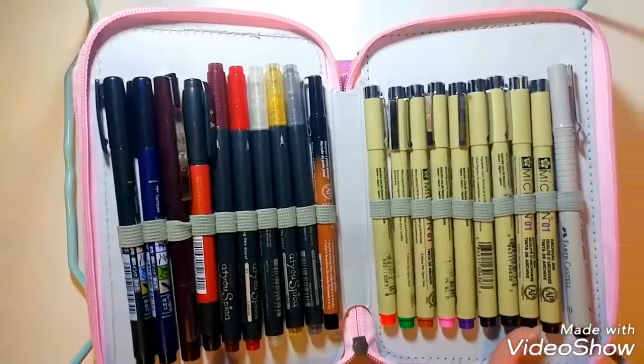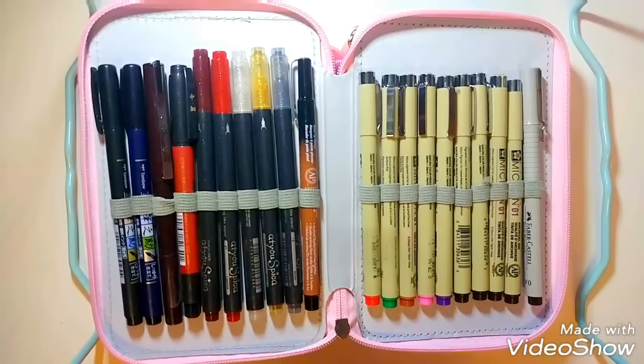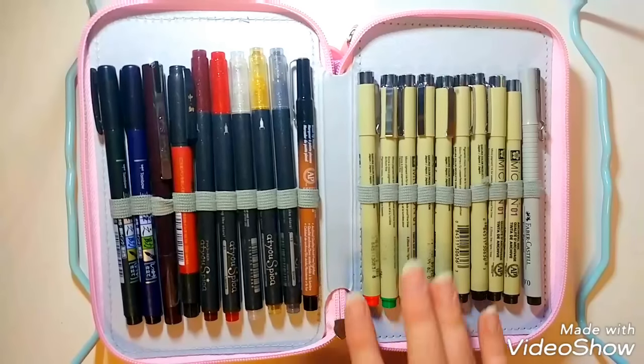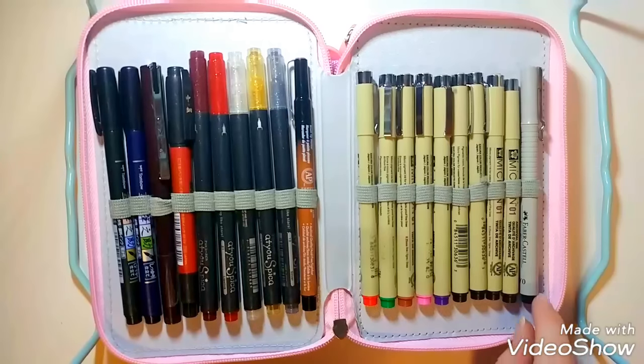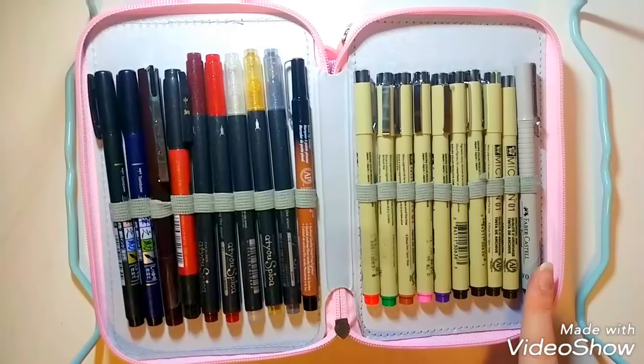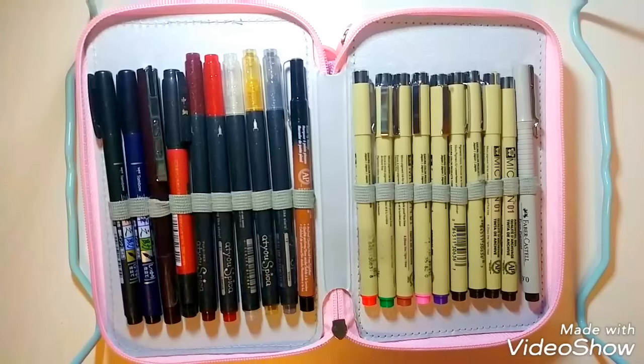Now I'm going back to that pink case to talk about the fineliners I like. The main ones I use are the Microns, and I usually always use them in the 0.1 millimeter sizing. I have a Faber-Castell one in 0.6, and I really like it because it's a smooth consistency that works well with my markers. Prismacolor as well — they work well with my markers and have a nice fine point with even pigment.